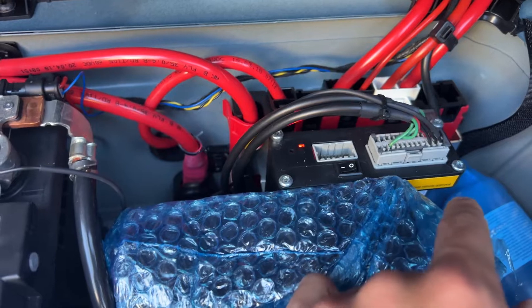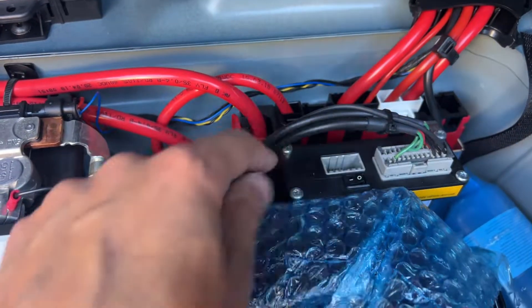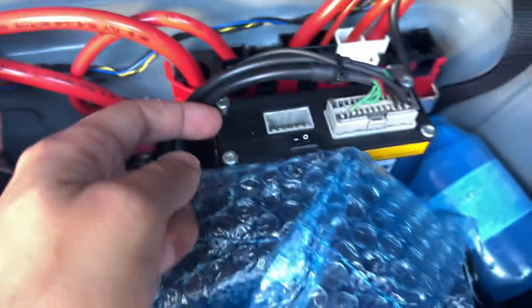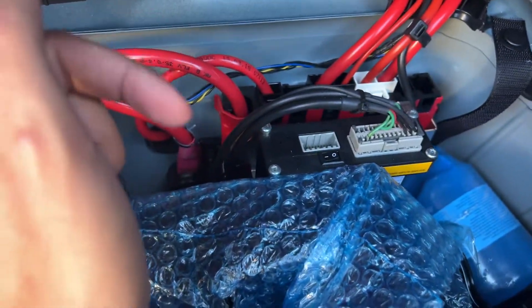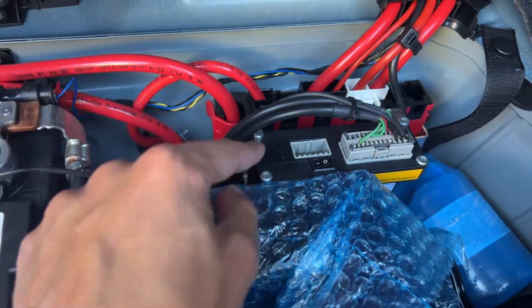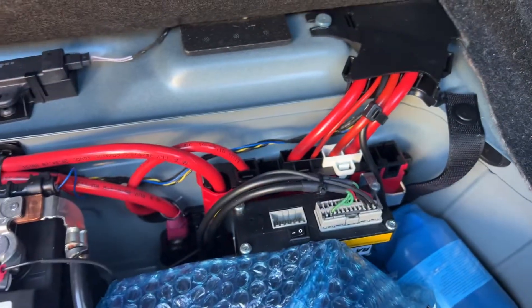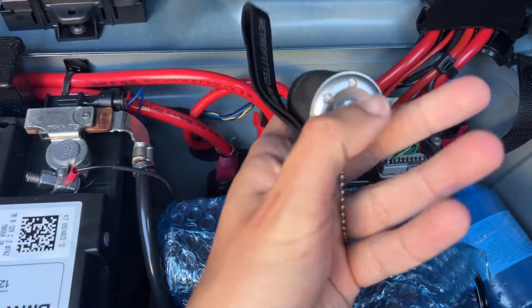To reset it, you start the car, then hold down the reset button in this little hole here for 10 seconds. Then you turn off the engine — not just the car, the engine. Then you turn it on again, hold down for 2 seconds, and then double-tap the button on your controller, your exhaust fob.